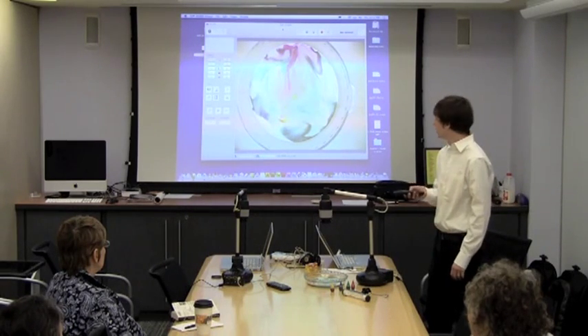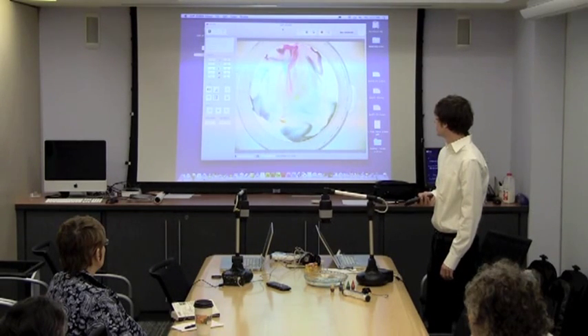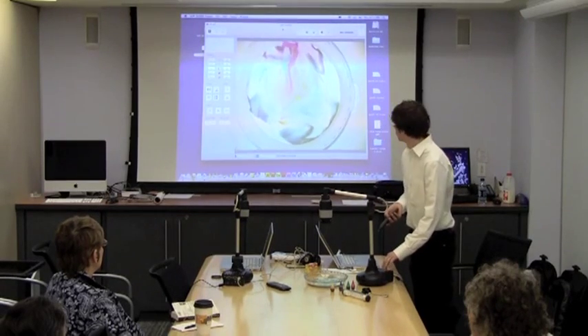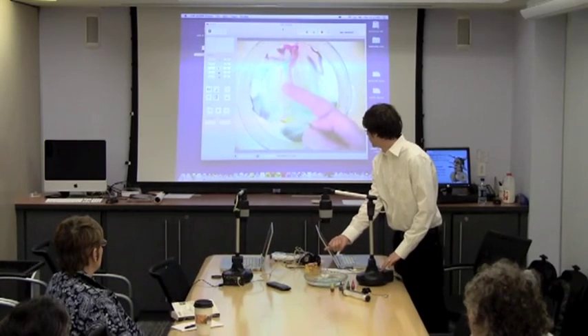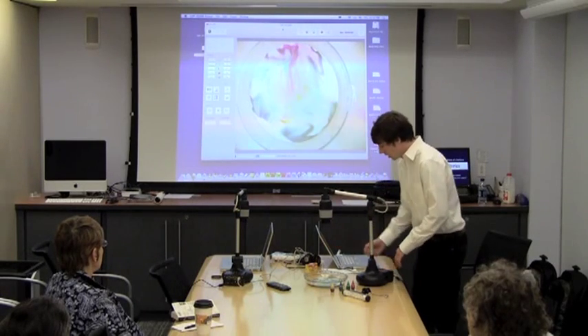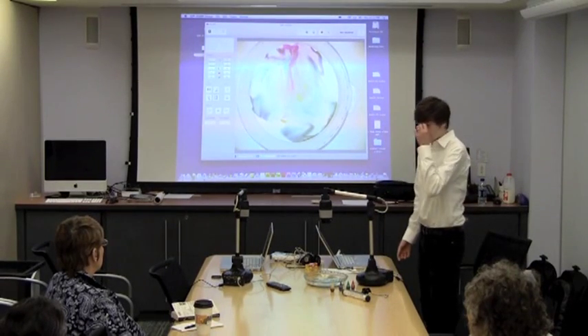There are a couple of different things you can change. You can change the brightness and contrast — you can see the milk is starting to get blown out a little bit. There is a zoom in and out, and there's also a focus, so if I wanted to change it to focus on my finger instead of the milk. There's also autofocus which, if you look over here in the program, it's just labeled AF, and that will automatically try and figure out what it wants to look at.